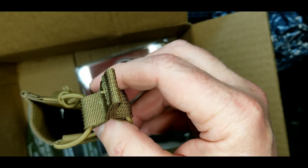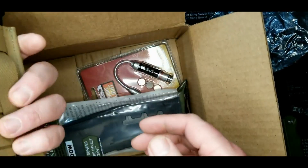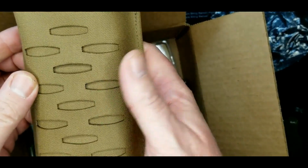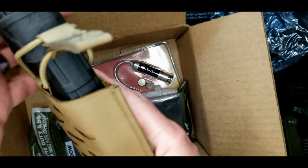Give me a second — grabbed a mag. Looks like it fits a standard 30-round AR mag. You can hook it onto whatever MOLLE — however you say it — you can hook one to the front.